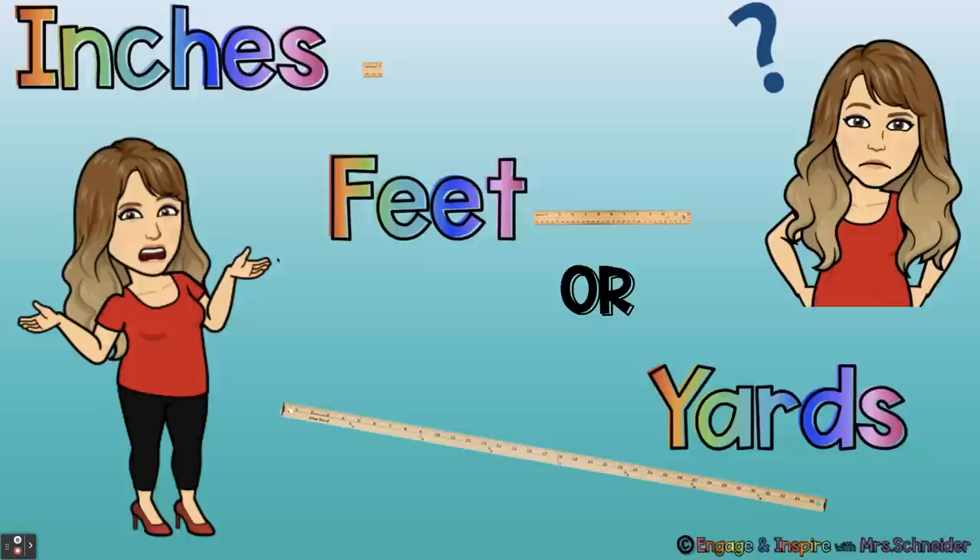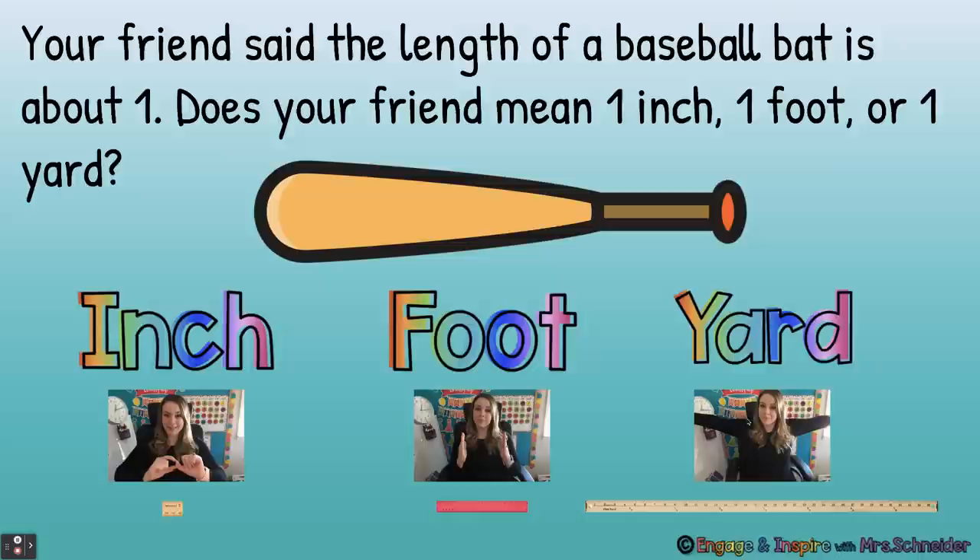Now I'm going to ask you questions about inches, feet, or yards. Your friend said the length of a baseball bat is about one. Does your friend mean one inch, one foot, or one yard? Think about it. A yard — yes, the length of a baseball bat is about one yard. You wouldn't be able to swing one little inch and hit a baseball, and one foot would be way too small. The length of a baseball bat is about one yard — about three feet.